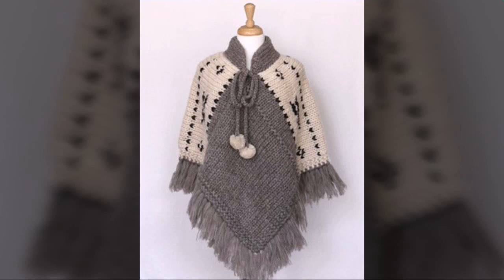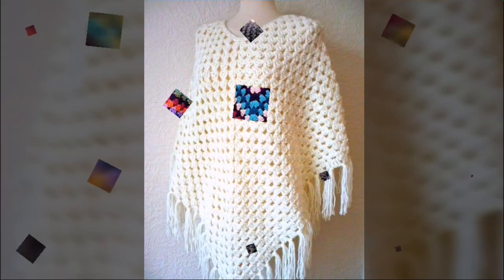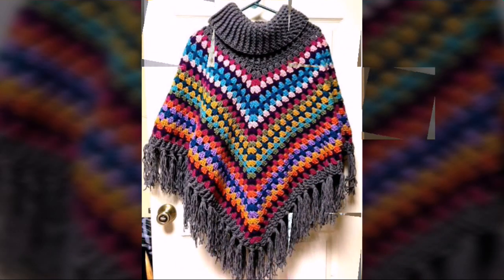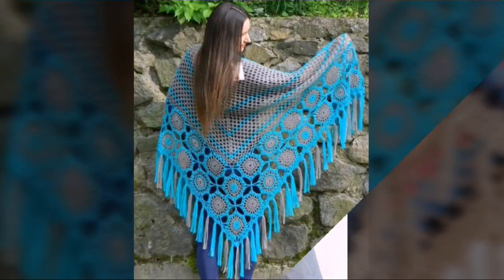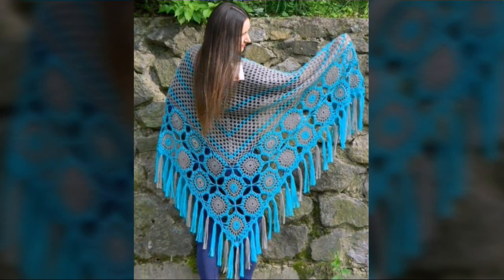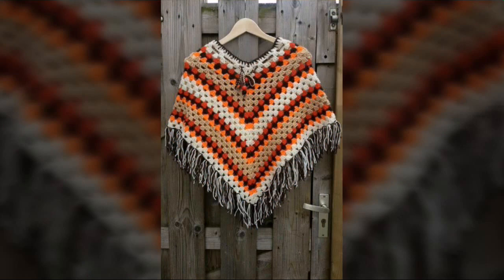I requested everyone please visit our channel and also subscribe. Crochet hand knitted poncho is the most beautiful video I have shared with you. This poncho is good looking, amazing, attractive and charming looking. I hope you guys really like these charming and beautiful looks, gorgeous looking ideas.